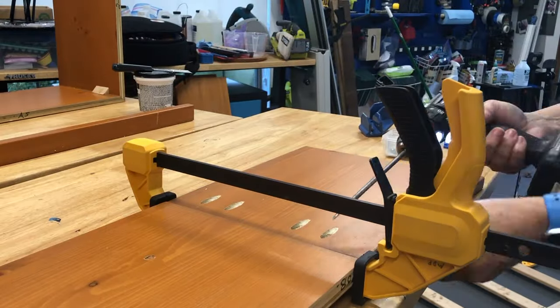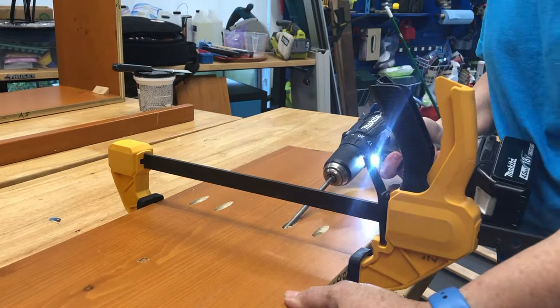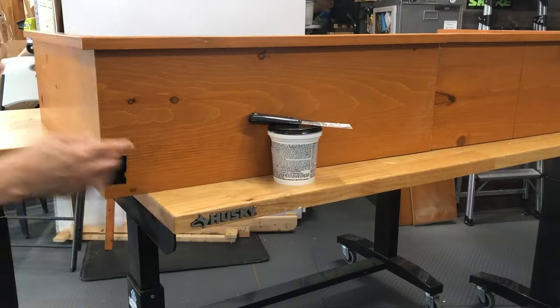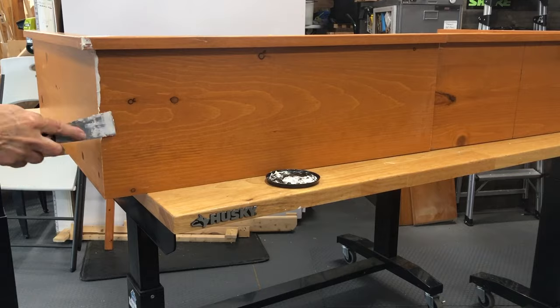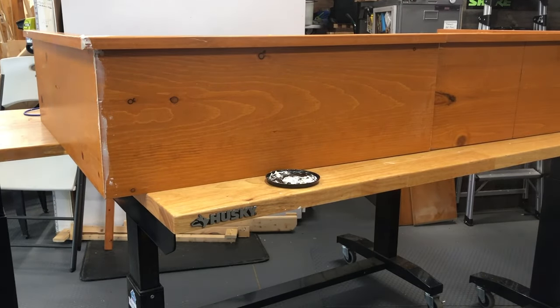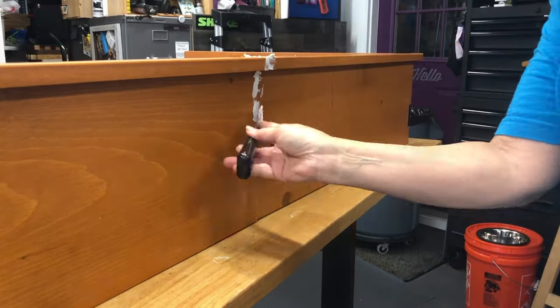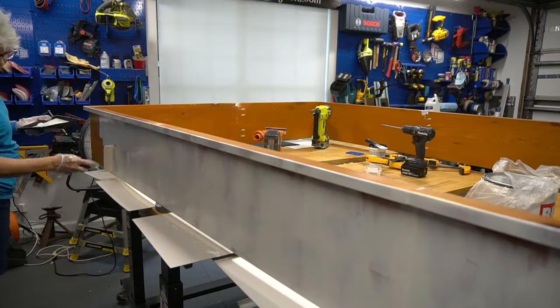Time to assemble with pocket hole screws with the help of a large clamp. Once all the sides were connected, I filled all the cracks with wood fill. The shelves had a little overhang on them which I decided to keep rather than taking it off. So what you're seeing is really the underside of the original shelf, which is now the outside of the bed frame.